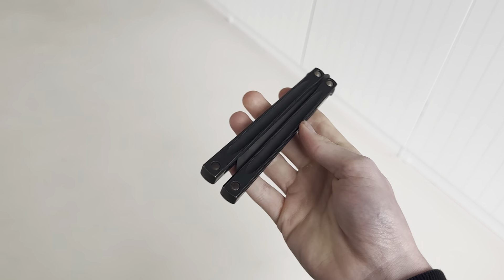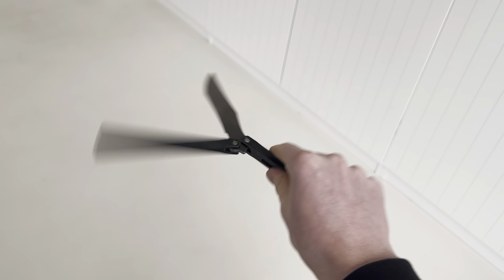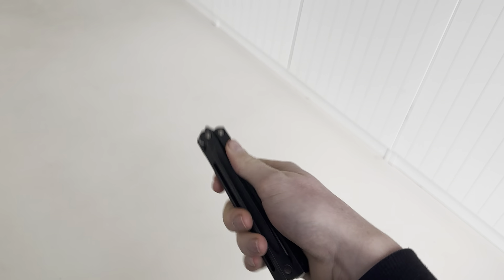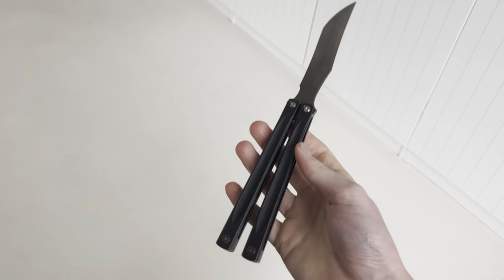I'm gonna sell this because it's too heavy for me — it weighs around 130 grams. It flips really well though, and has a nice balance. Very neutral — I guess it has a handle bias, but just a very slight one. It carries its weight very well, but it's just too heavy for me.